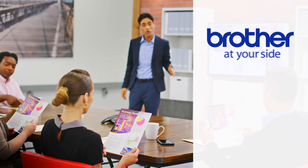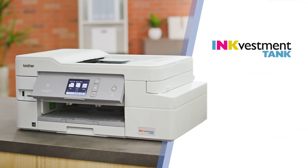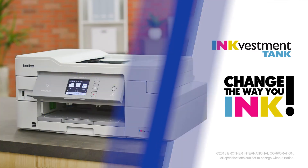The Brother INKvestment Tank is ready for anything, just like you, and backed by our at-your-side support for the life of the product. Brother INKvestment Tank — change the way you ink.